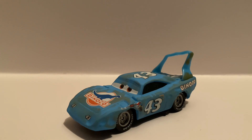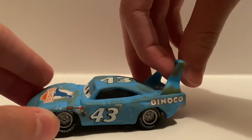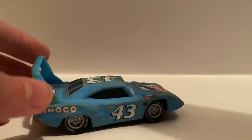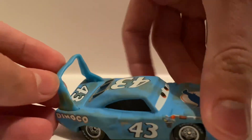Alright everyone, now that we have the Damage King out of the package, let's take a closer look at him. Unlike the normal King, this King has a matte sort of finish, which I really like, because of course he's all broken and crashed. And up here we got the bent spoiler.